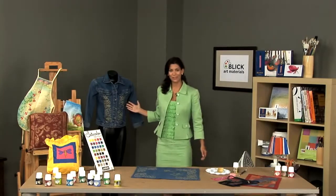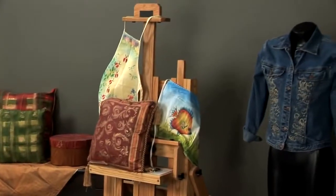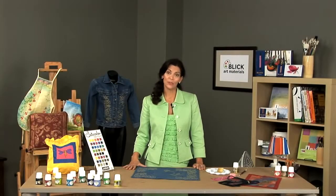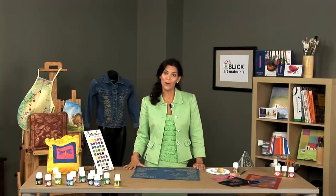Here we have a few examples of some pieces that are wearable items and some home decor items. With Pabio's opaque and shimmer paints, it's fun and easy to create any number of wearable and home decor items.